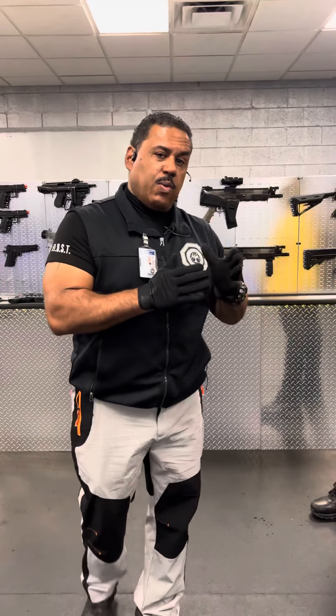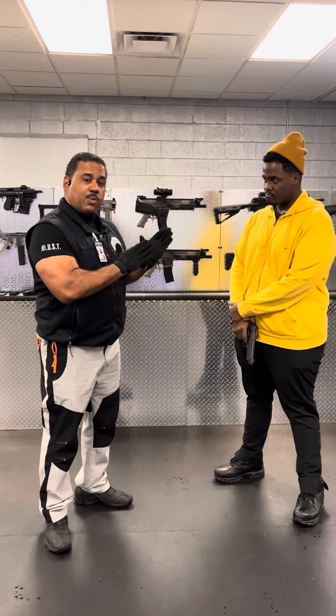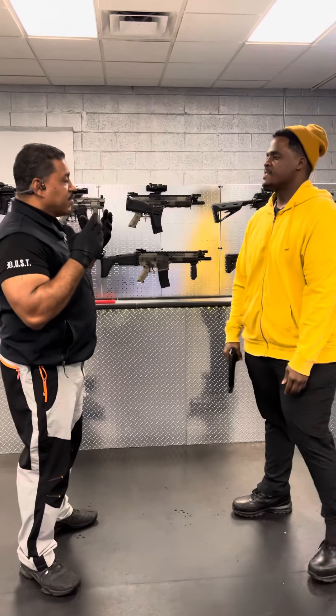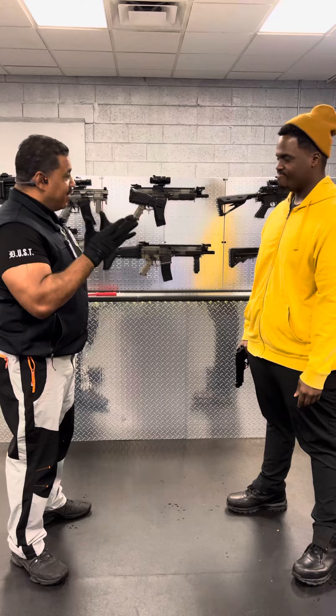Detroit Urban Survival Training. Right now we are here with the vegan black guy and we're gonna do a basic gun disarm. I'm gonna share with him how to do it so he can keep himself safe. So now you're healthy and on your way to a better healthy life, and we want to make sure you stay alive with your newfound health.